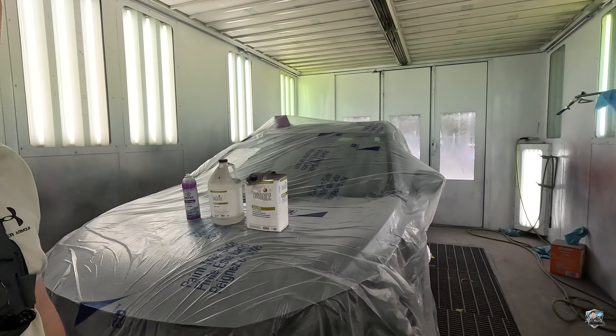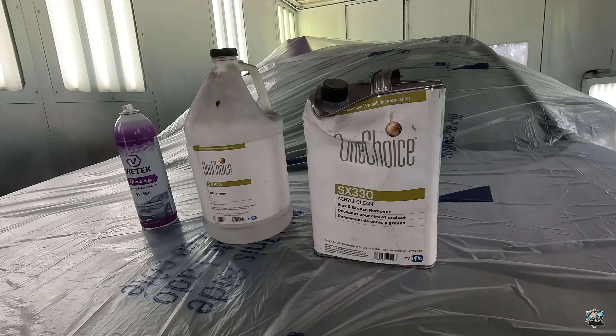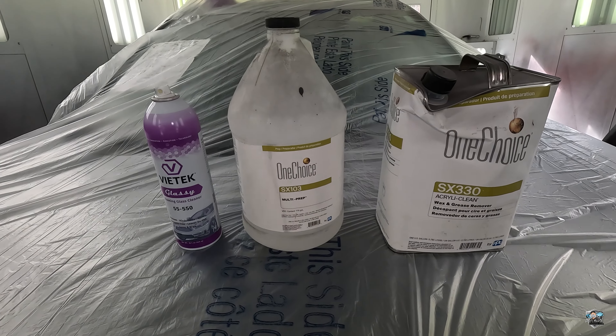What's up guys, Dustin here. In today's video we're gonna talk about how to clean your surfaces before you spray paint on them. These are the main three cleaners that I use in the shop: I've got a foaming glass cleaner.